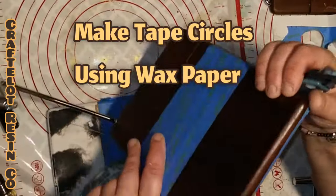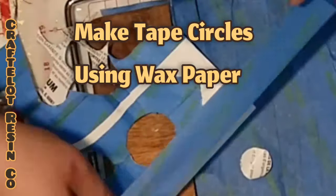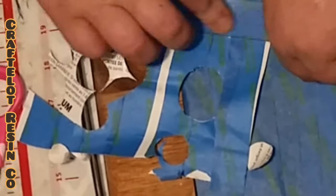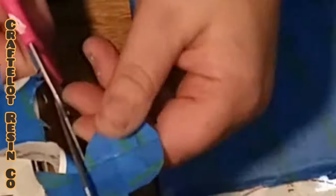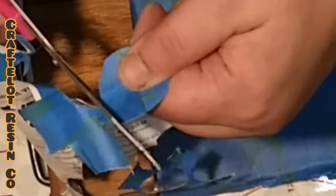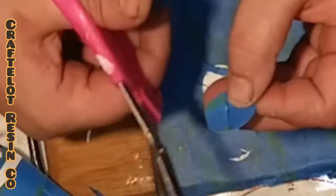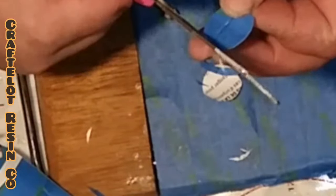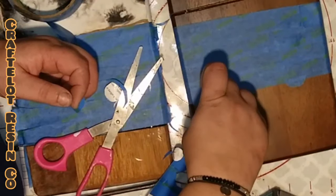Next, we're going to make our tape circles using wax paper. Cut a fresh piece of wax paper and lay down a few stripes of painter's tape. Make sure you are sticking your painter's tape to the shiny side of the wax paper. Using your scissors, cut out your circles. You should cut circles in different sizes because these will be used to form the holes in our swiss cheese. I didn't have any wax paper available so I used the back side of some contact paper, and this worked just fine, but I still think wax paper is your best bet for this technique.